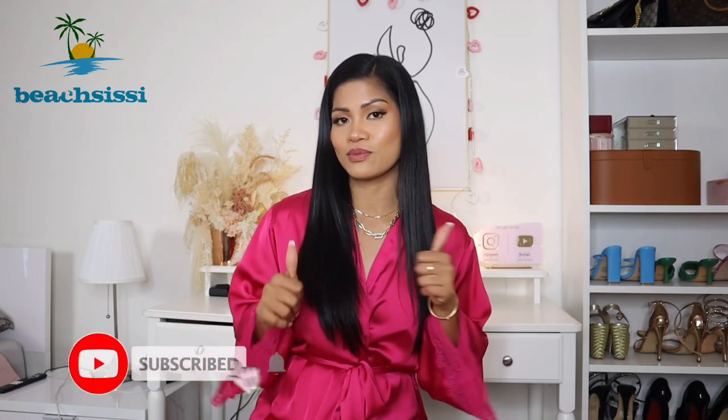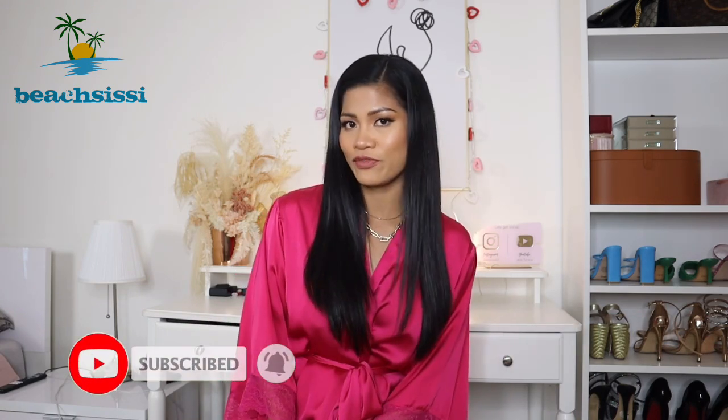Thank you so much for partnering with me — I can't wait to show you guys what I got. But before we jump into this try-on, please do not forget to subscribe to my channel, give this video a like, and turn on your notifications so you'll be notified every time I upload a brand new video just like this.